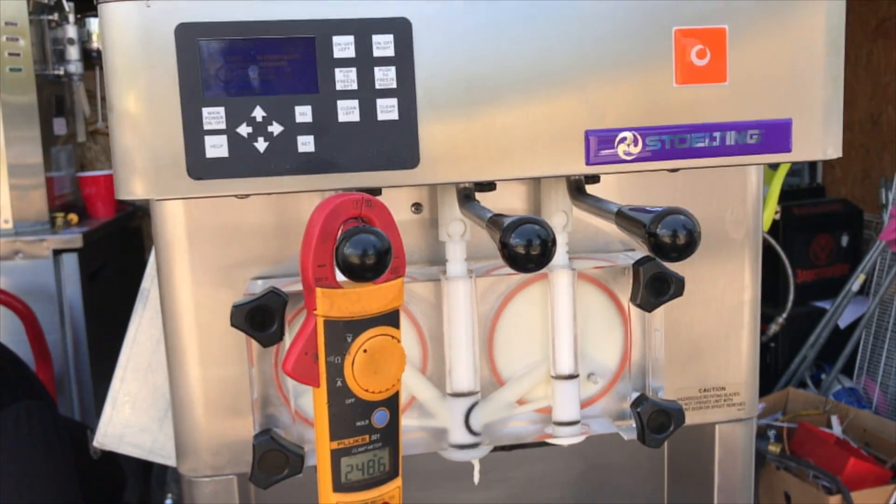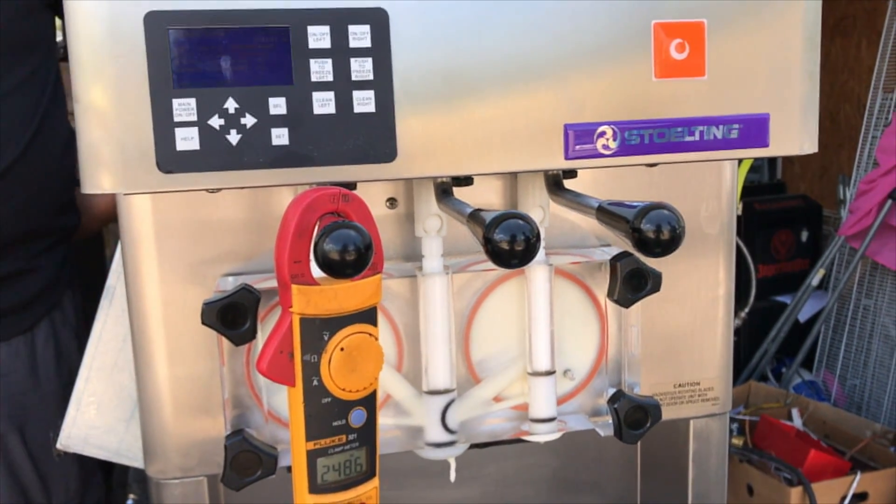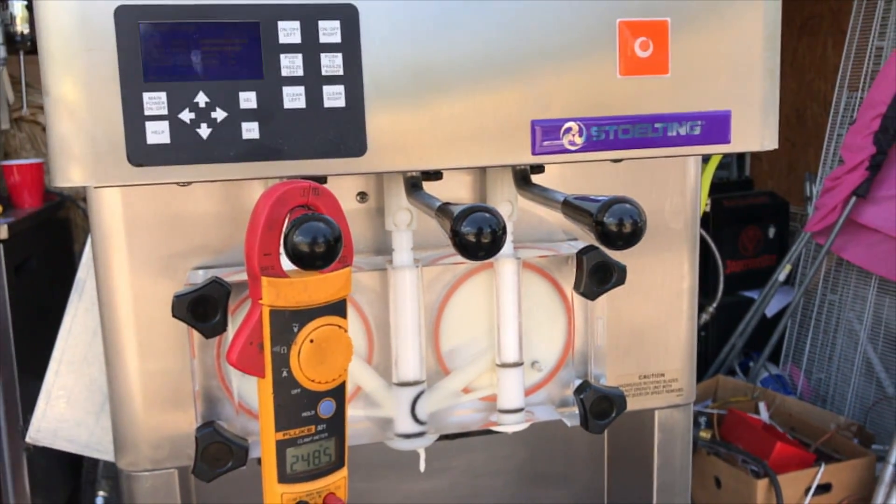Eco mode definitely puts a lot of added stress on the motors. We want to make sure that we do not have the generator in eco mode.